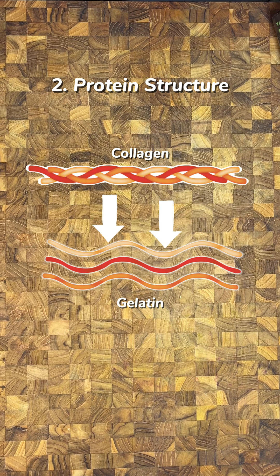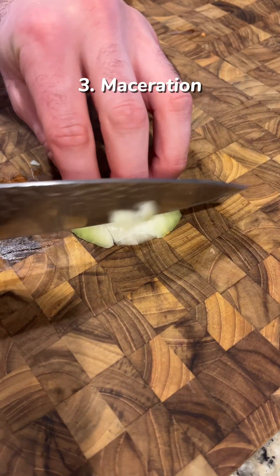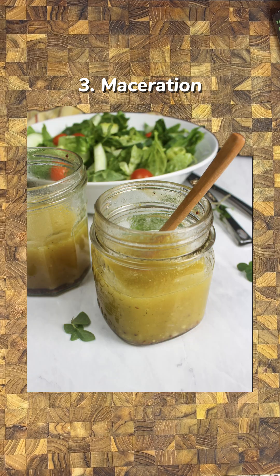Acid accelerates the breakdown of tough collagen in meat. This is why wine and tomatoes are great additions to braises for more than just flavor. Put raw onions in acid for about 15 minutes to mellow the bite. The acid interrupts the sulfur reactions, creating tender onions without that harsh taste — great for salads and salad dressings.